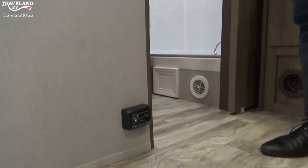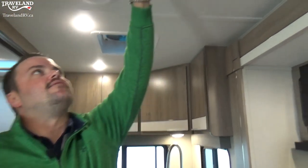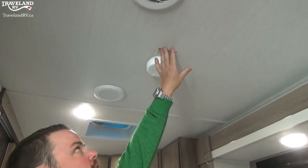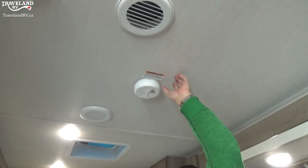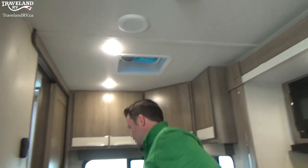Actually, I just noticed — that is just the propane detector. They did a roof-mounted 9-volt battery-operated CO detector up here, same as the smoke detector, so just make sure you are changing the battery on that to keep it operational.